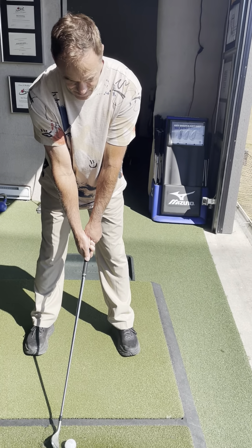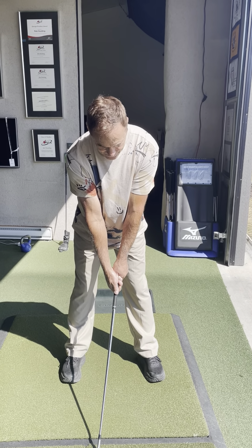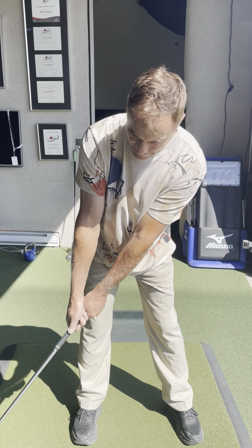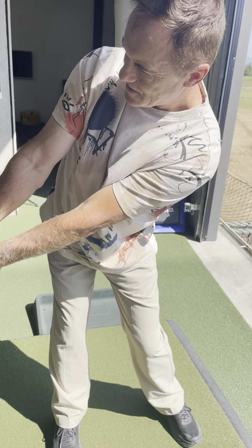You feel balanced? Flex your knees. Now the start of your takeaway is this triangle of your arms, hands, and shoulders moving together. It feels like you're turning around your spine a little bit. Good — a little more back that way. Good. Flex your right knee a little here.